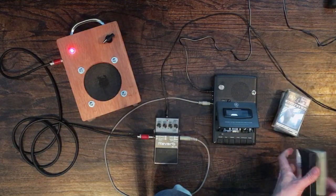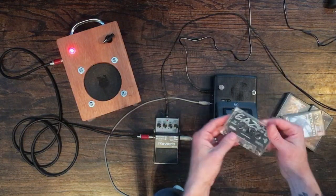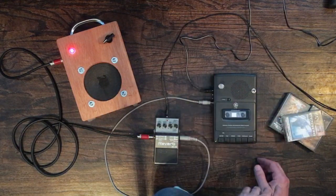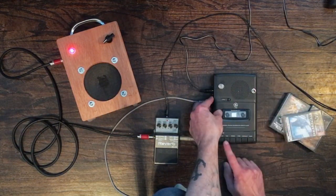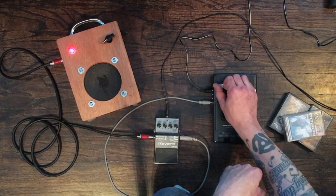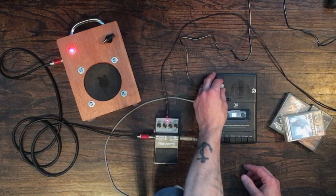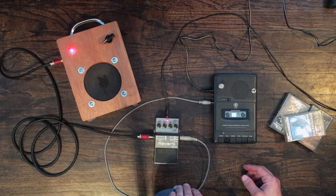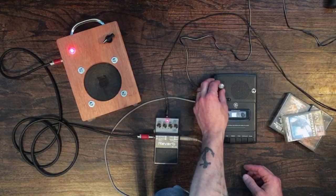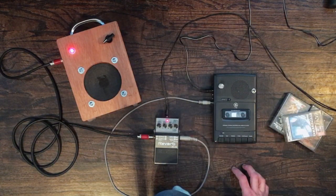Let's try a different tape. I've got a Top Gun soundtrack, the Charlie Daniels Band, and an Easy-E tape - just grabbed a couple of random tapes. Let's try the Easy-E one, I think this might be kind of fun. Let's put it through the reverb pedal. Going back to normal speed first, and now let's add some reverb. That's kind of what it does.